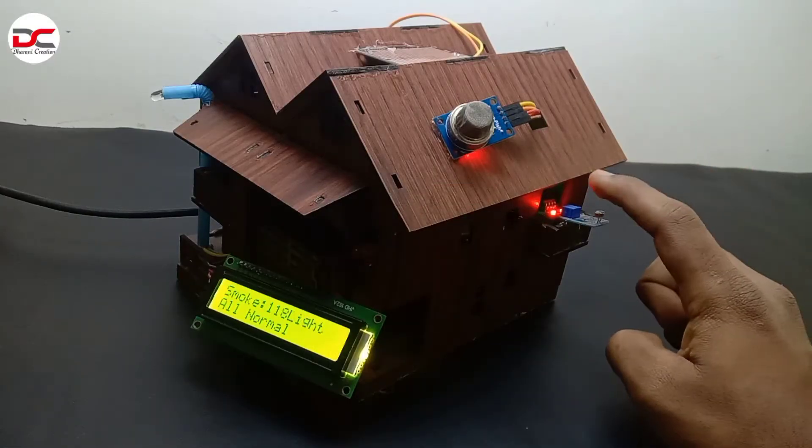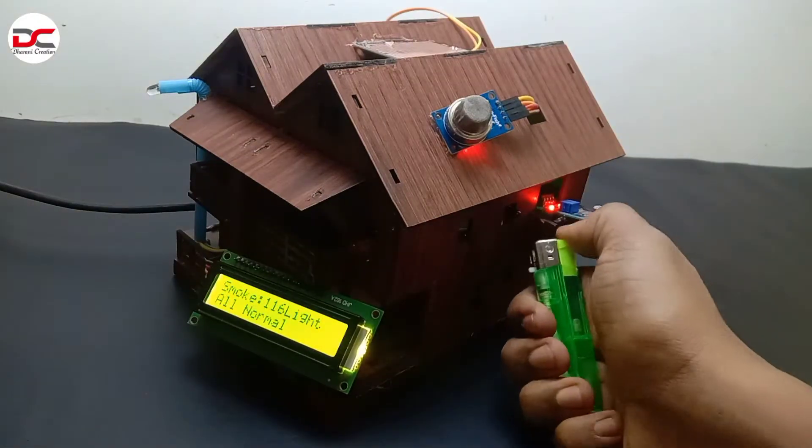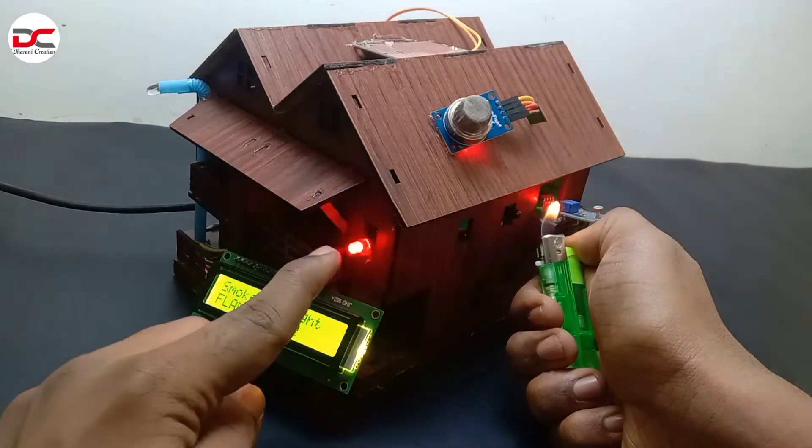Welcome back to Darni Creation. Today, I am going to show you an amazing small home automation project using Arduino Uno and a few sensors.